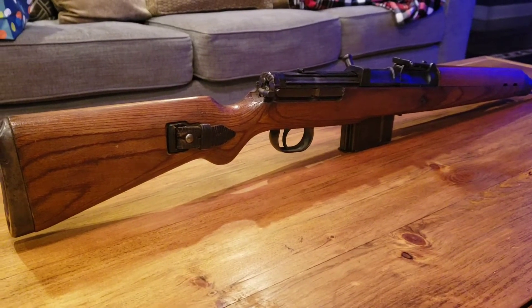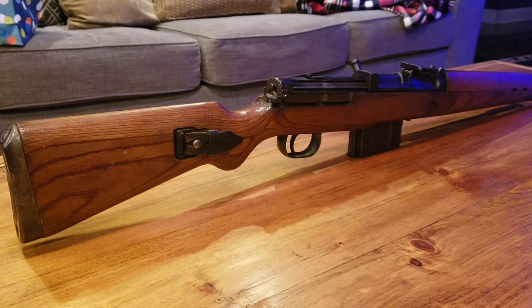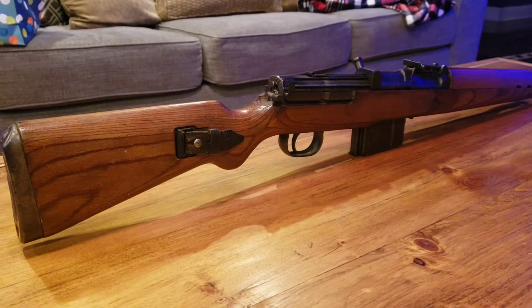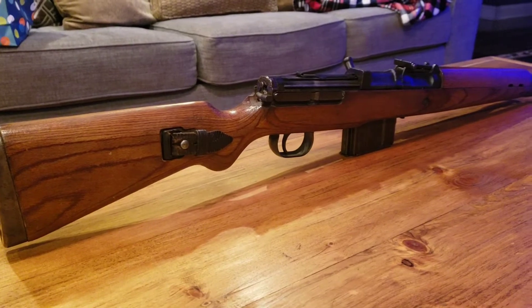This is my AC45 K43. I just wanted to upload a short video showing some features on this rifle.